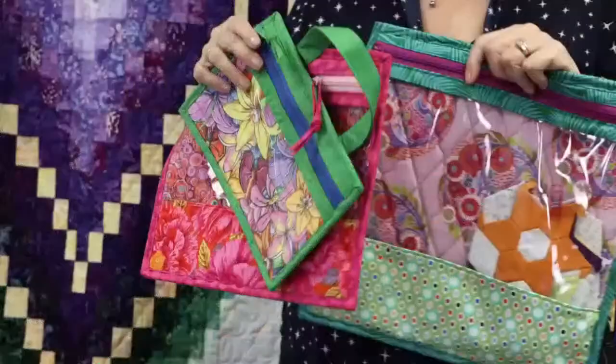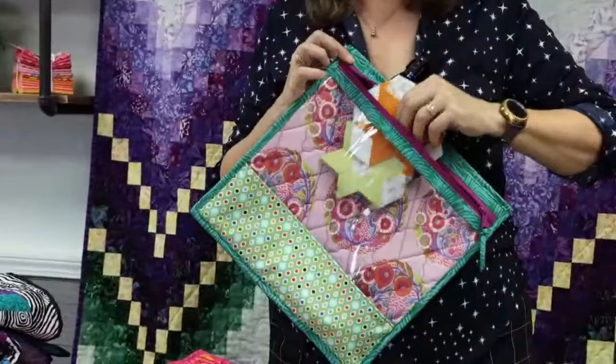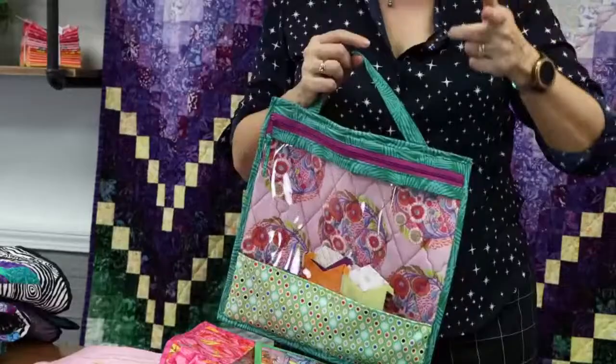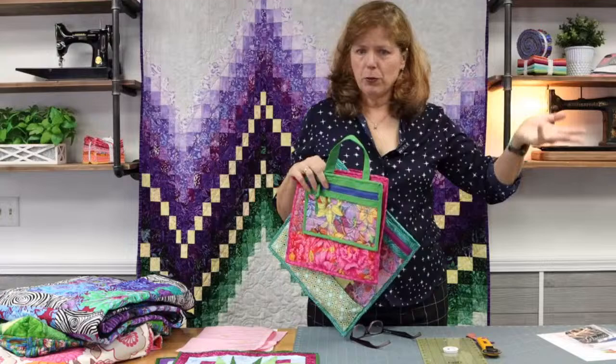This is By Annie project bags — small, medium, large, and a jumbo which I didn't make. If you know By Annie bags, you know they're some of the best written bag patterns out there. It's one of my English paper piecing projects that I carry around. This is called Project Bags 2, and we have patterns on order. There's some pre-work: you'll need to cut all the pieces, label them, and possibly quilt them. That way you'll have three hours in class to make the bag, and if you do all the homework, you'll get it finished.